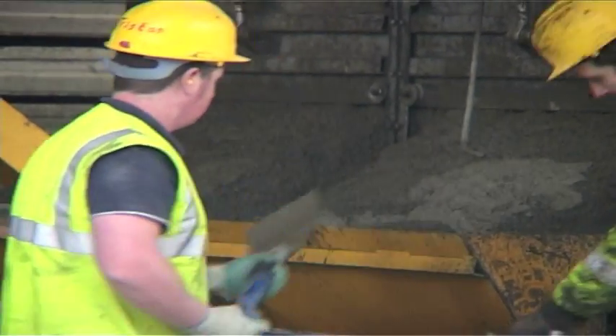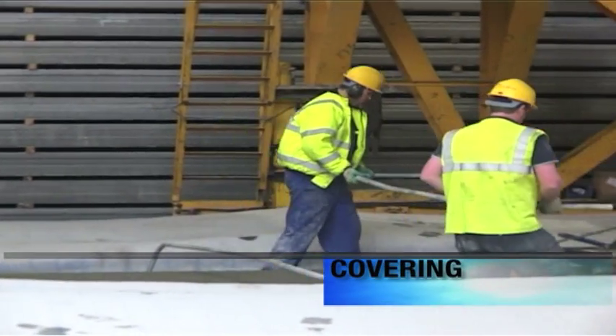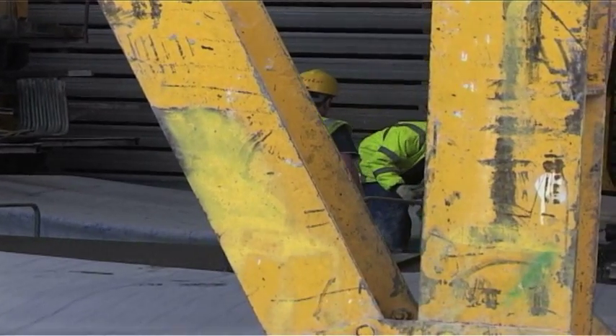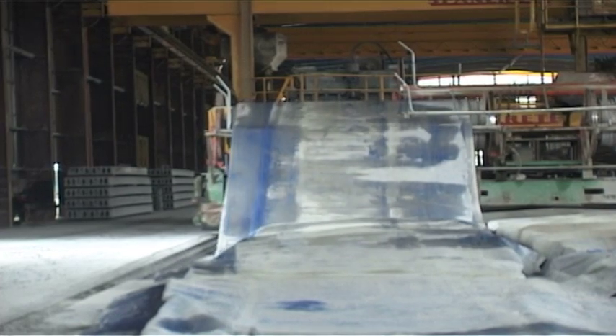If during this process the product requires covering, then this is achieved by placing a canopy over the bed of freshly produced hollow core. The machine for covering the concrete is fully automated and travels behind the spankrete machine.